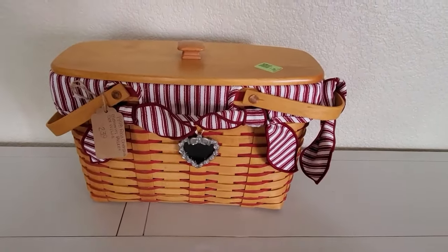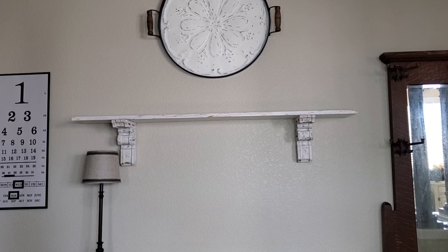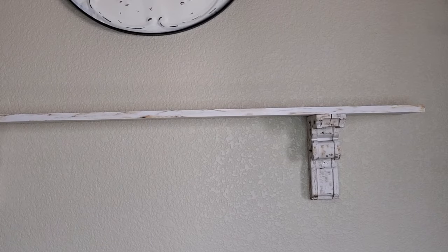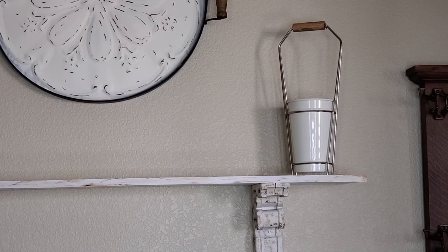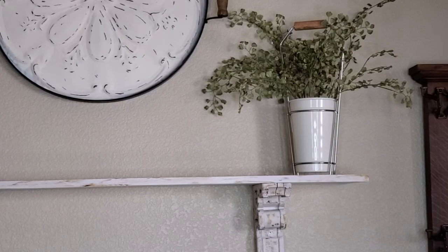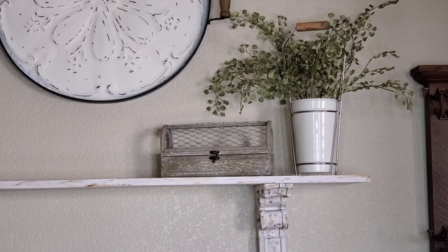Alright, enough of the basket — let's get started on the decorating! I'm going to start on my shelf right here first, working on the right side. I always like to use this one container here that I got at a thrift store many years ago — I think it's a Magnolia one. I'm just going to add some greenery in it. I am NOT going to be using any flowers anywhere today; it's just going to be all about whites, grays, and some greenery.